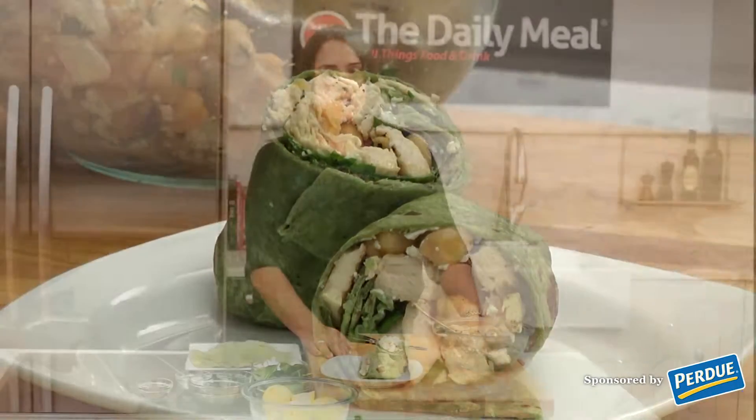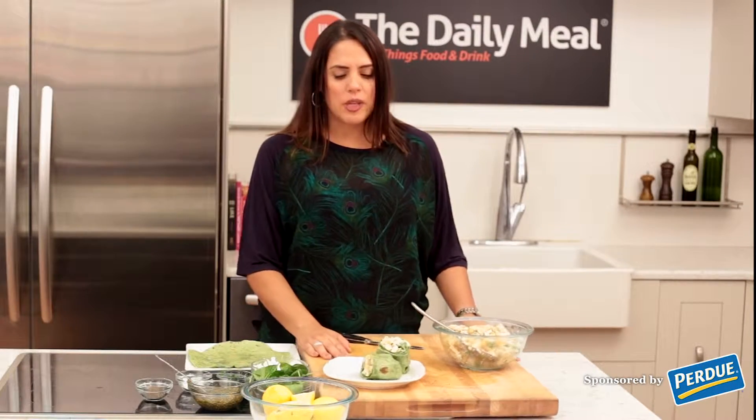There you have it — chicken feta pesto spinach wrap. Perfect for on-the-go meals when you're a little too busy to have dinner around the table or when you're looking to get meals on the table in no time. Thanks so much. This is Linda from Giggles Gobbles and Gulps. You can check out this recipe on my site or more like it on Purdue.com.